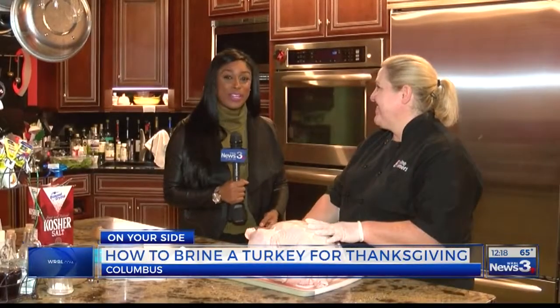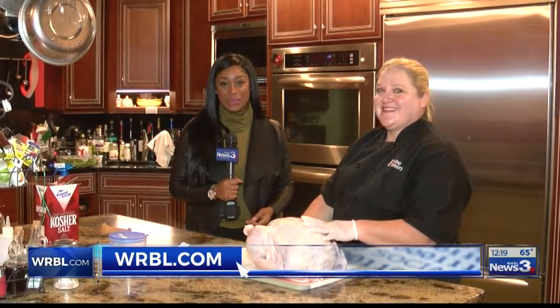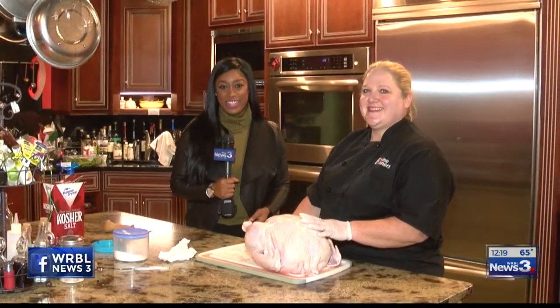Thank you so much, Ms. Cooper. For more information on how to brine your turkey this Thanksgiving, just visit our website WRBL.com. I'll send things back into the studio. On your side in Columbus, Ashley Lewis, WRBL News 3. Thank you, Ashley and Laurie — some sound advice for our Thanksgiving holiday.